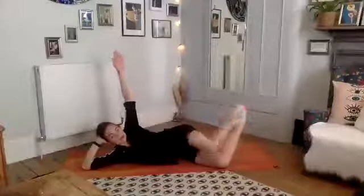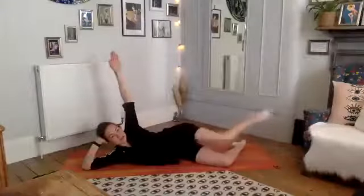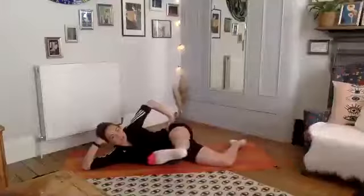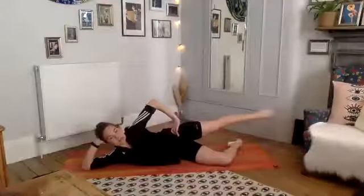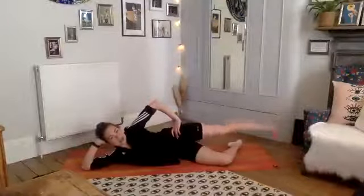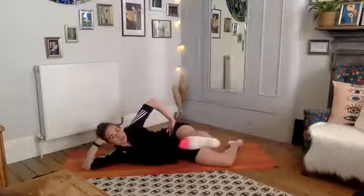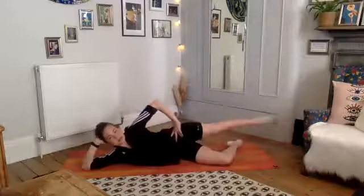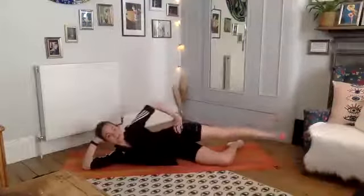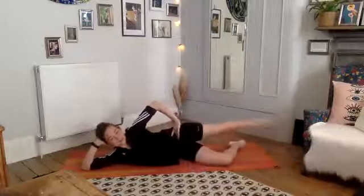Bring your underneath leg down to the floor and stretch that top leg long. Flexing through the foot, scoop forward — find our 90-degree angle in line with our hip — point the foot and push slightly back. Inhale, lift forward; exhale, push it back. Keep the spine nice and long, imagine a piece of string on the top of your head pulling you, lengthening through your chest. Two more, last one.